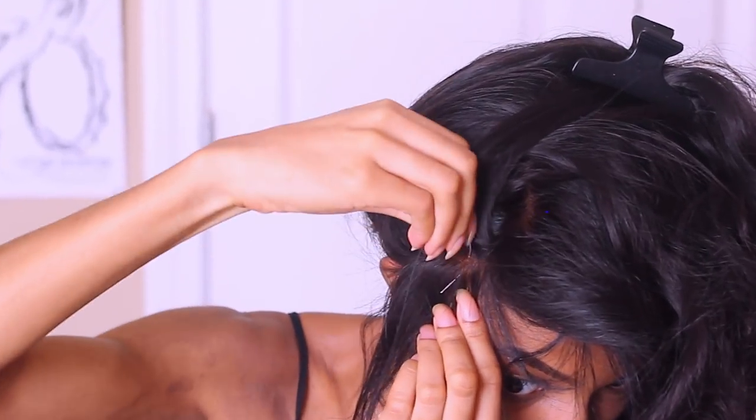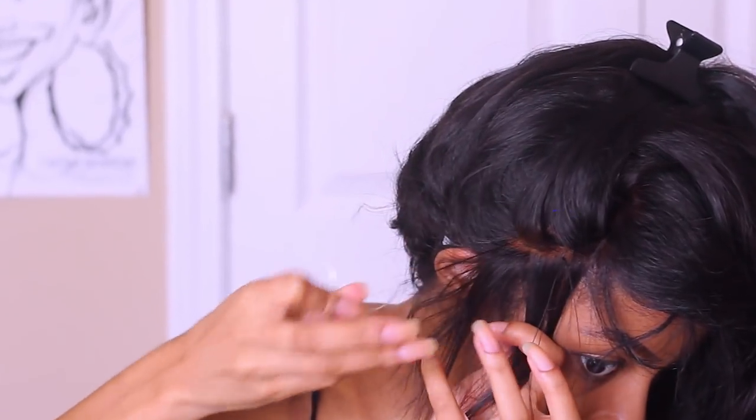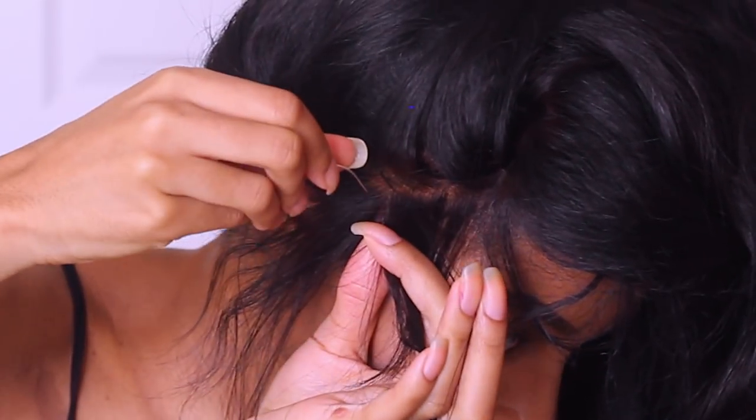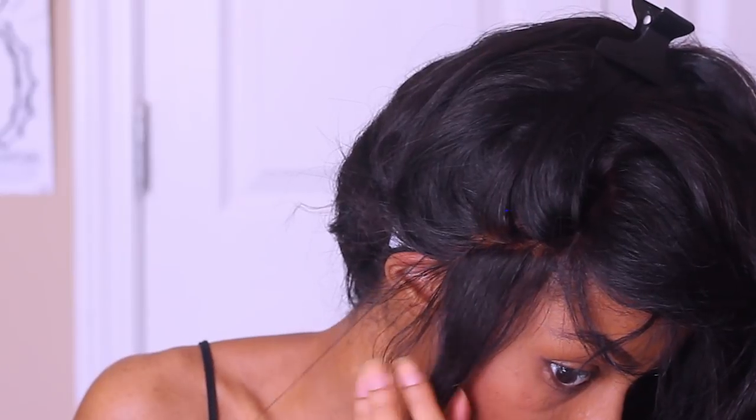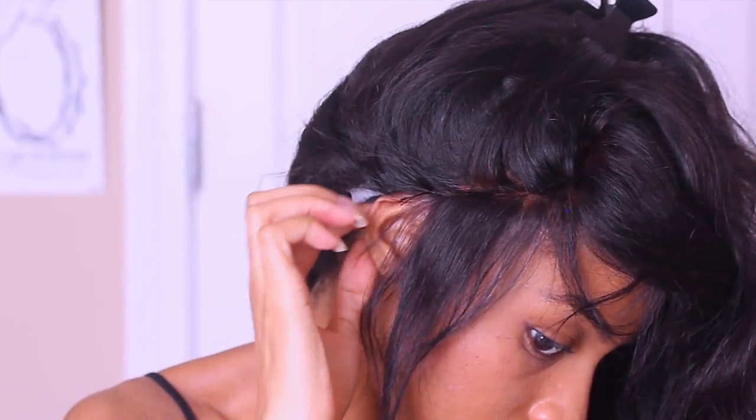Once again I'm going from one side to the other. I'm on my right side now, sticking the needle through and then going right back into the same spot that I just came out of. Then I'm going to secure it at the end.